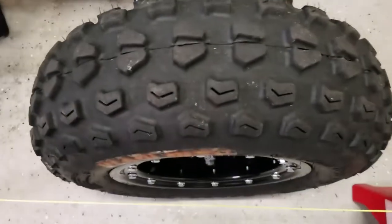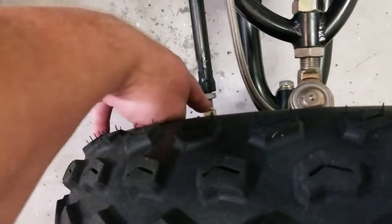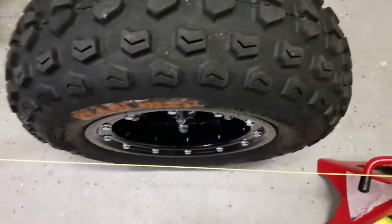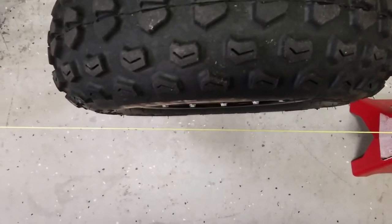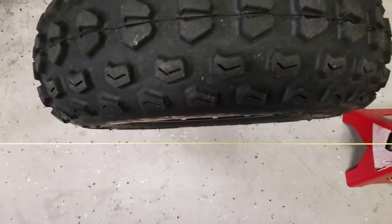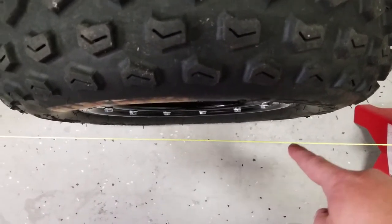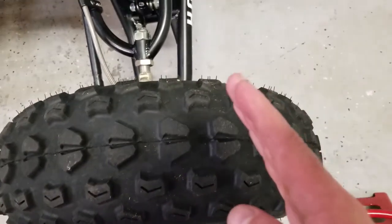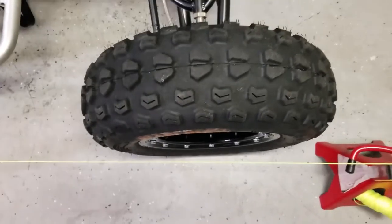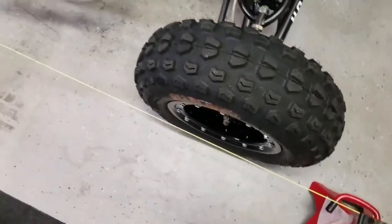Before doing any of this, loosen the tie rod adjuster nuts — keep in mind one is left-hand thread and one is right-hand thread. Then take your measurements. Lonestar calls for a quarter-inch toe-in, but in my opinion that's a little too much. I prefer an eighth-inch toe-in, which means the front distance between the rim and the string will be an eighth inch greater at the front than the rear — so the front is pigeon-toed inward an eighth of an inch.